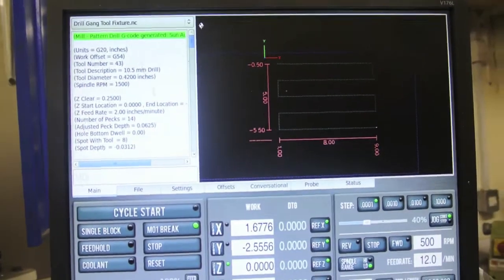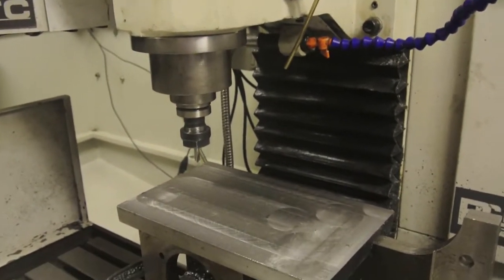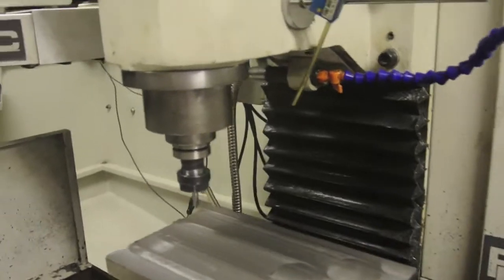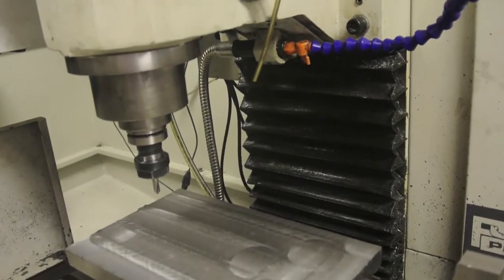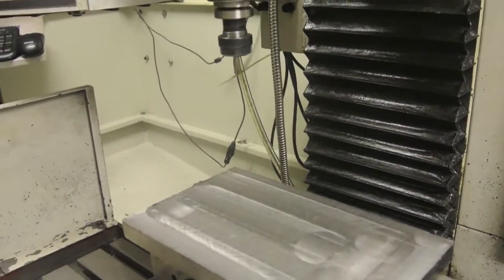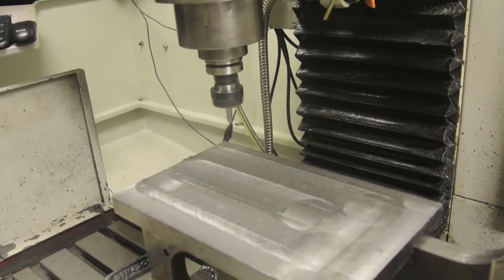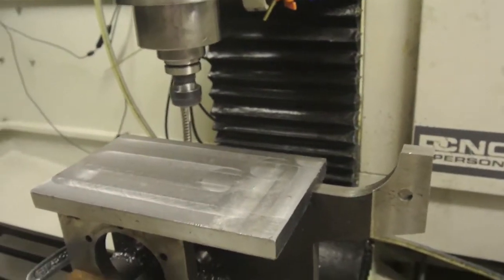I've just set up a conversational program to drill the 45 holes that I'm going to put in this plate — very simple. Just feed in the X and Y coordinates for each hole. I've set Z a little high for the spot drill just to make sure it's going to work okay. We'll click the start button, cycle up the feed, and see. Three quarters of an inch — and that seems to be working fine there.